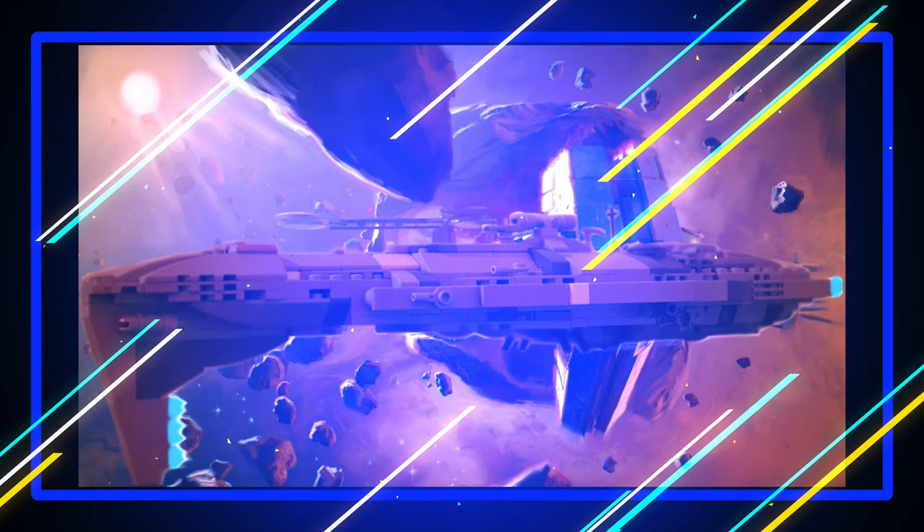Now, despite being one of the lesser known Mon Calamari cruisers within the Rebel Alliance — soon to be the New Republic — the MC-70 still did its job, whether it was servicing a full squadron of starfighters, the wounded, or punching a hole in Imperial defenses.